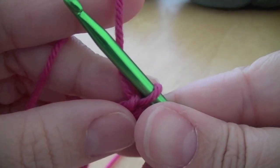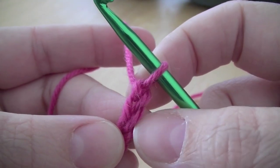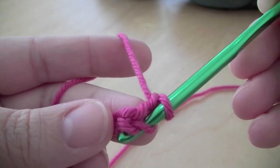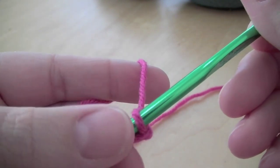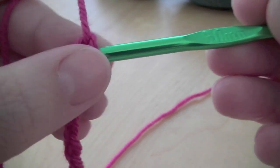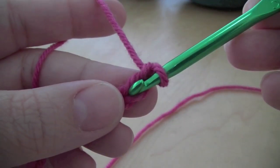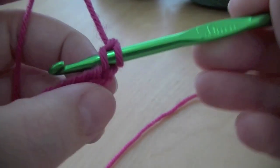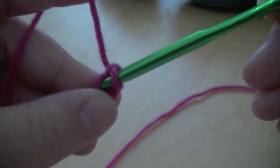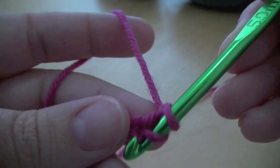To do a double crochet we're going to go into the second chain from the hook — not that one but that one there. We're putting the hook through that loop, so underneath you'll just see one loop and on top you'll see the rest of the chain. I'll show you the wrong way first: that would be wrong because you'll have too much underneath. It gives you a nice finish if you go just through that single bit at the bottom.